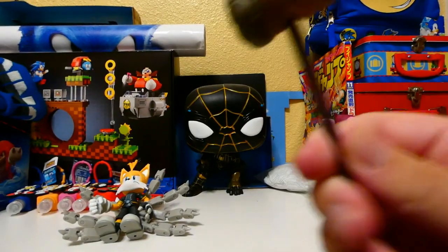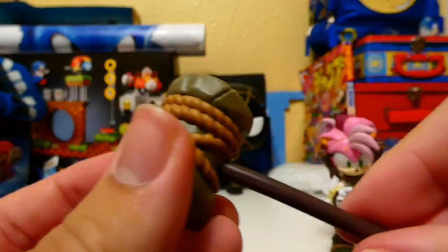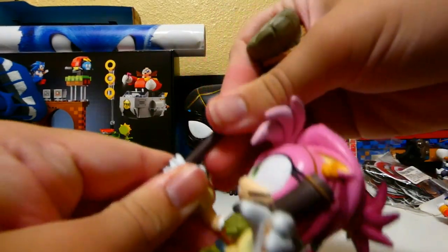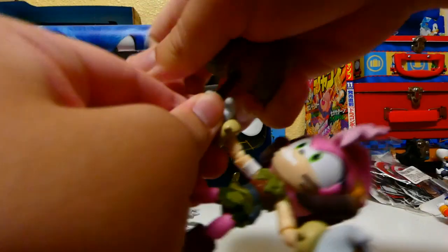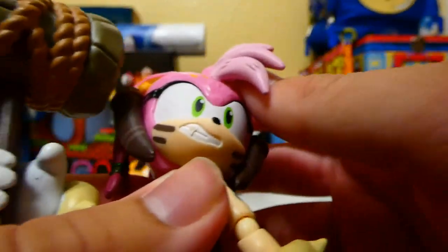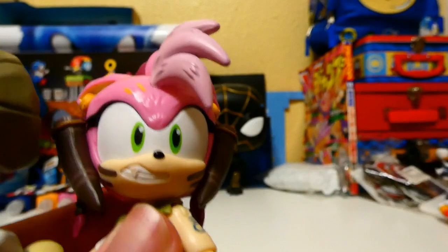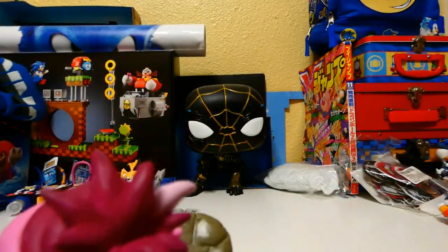Before we look at the figure itself, here is Thorn's hammer — it looks pretty detailed. Can she hold it? Hopefully she can. We gotta force it in there — yes, she can hold it. Here's Thorn, she looks really good. Here's her face — looks good. On mine there is, like, a paint patch of peach paint on her tooth, which I'm not sure if I'm comfortable with. Here's her hair, which looks pretty cool.